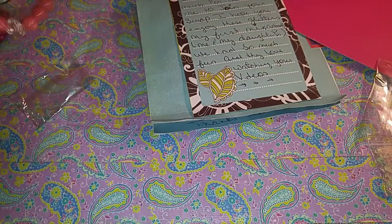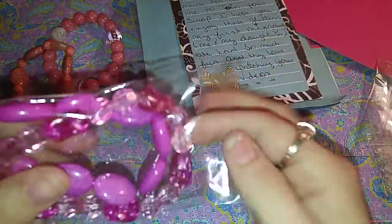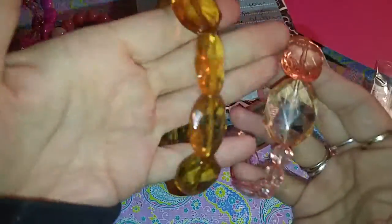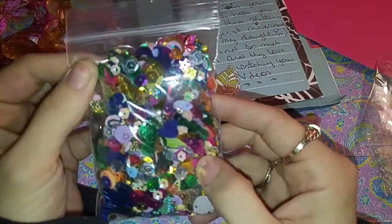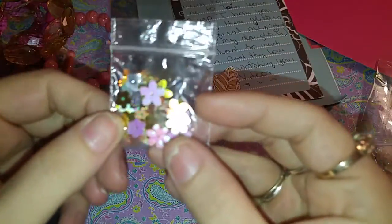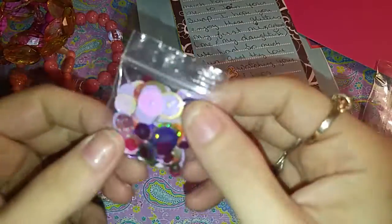Oh, super cute — those papers are cute. Thank you so very much. And then she sent me these. Super pretty, I love them. And then she sent me these ones. This was so very thoughtful of you, thank you very much. I definitely appreciate it. And these she sent. And then she sent me a whole bunch of spangles — lots of goodies in there. Tons of goodies. I'm assuming these are for doing pocket letters and stuff. And then she sent me these — some black stars and some more sequins.